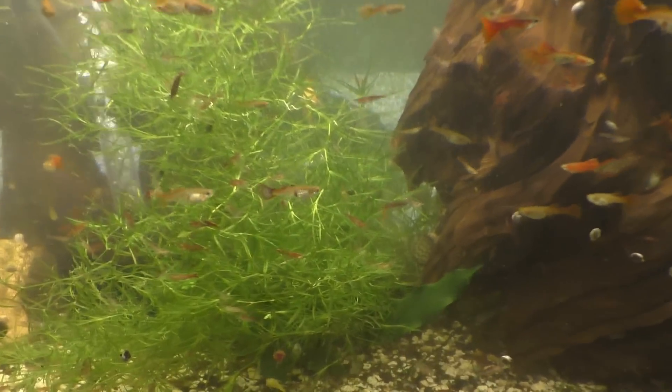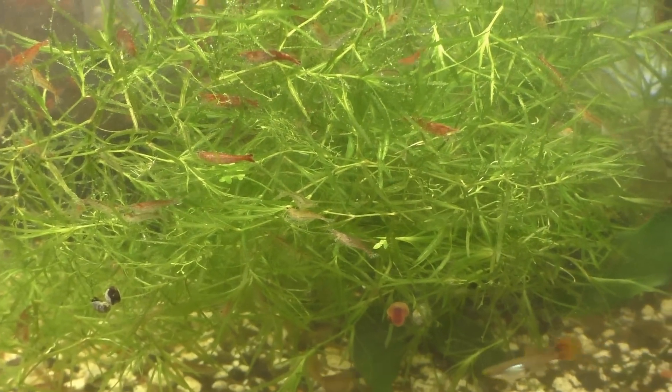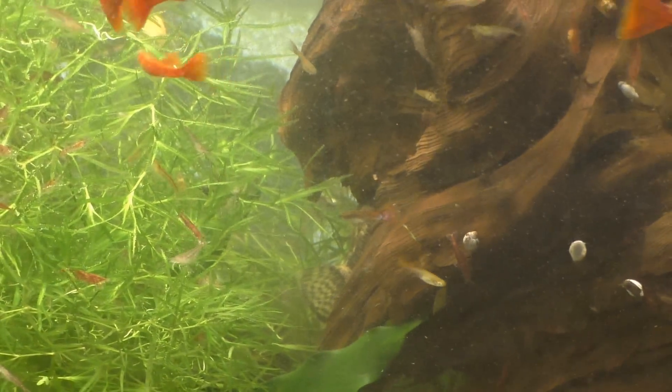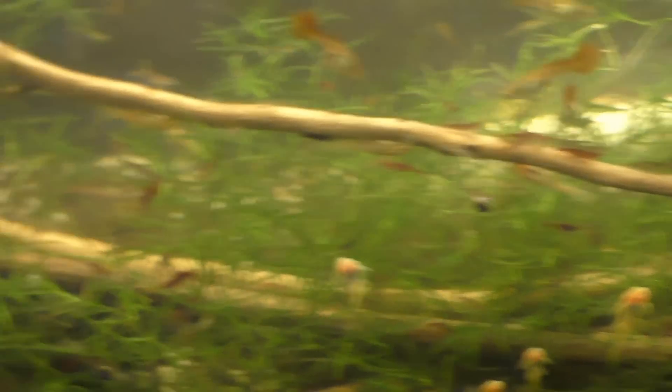You can definitely see the shrimp a lot better now. There's just a ton of shrimp in this guppy grass — even the little ones hiding in there, all through here — literally thousands of shrimp in this tank.